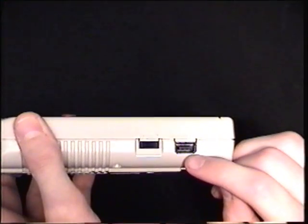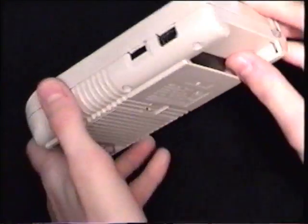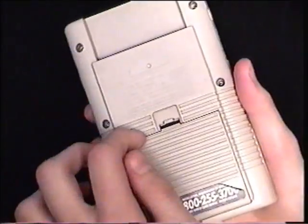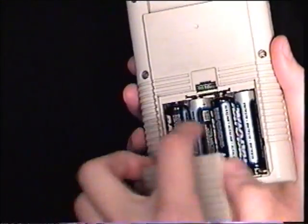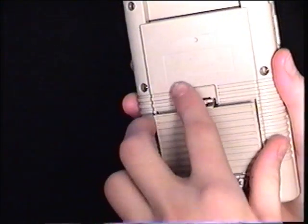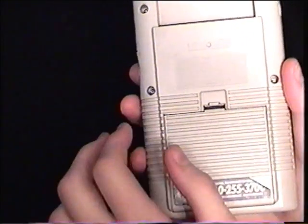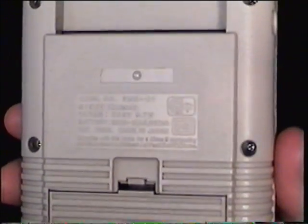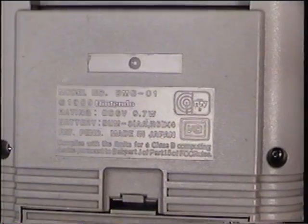Here's your link cable port, which allows the Game Boy to be hooked up to other Game Boys, mainly to play two players or more. Here is the cartridge slot and the battery cover — inside it takes four AA batteries, and the battery life lasts for 35 hours. This Game Boy came out in 1989. There are some other specs there — you can pause the video to read them all.